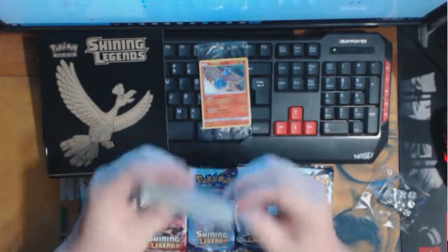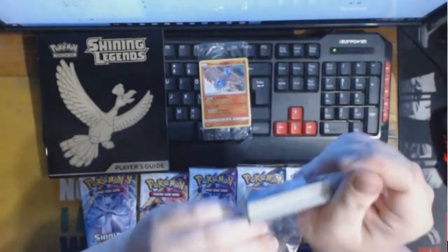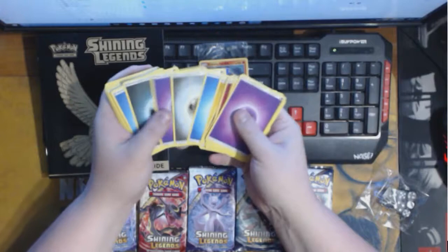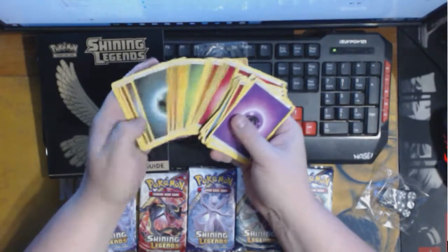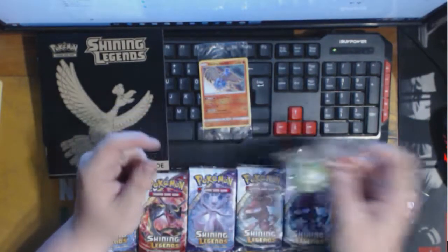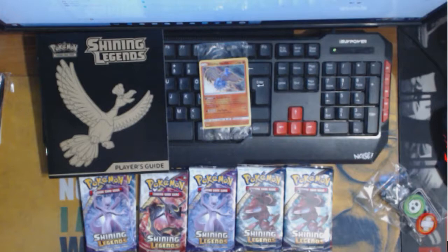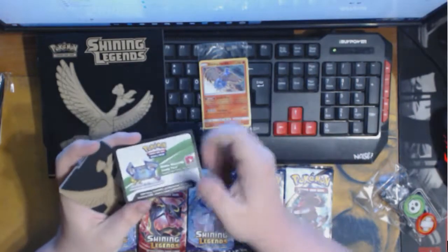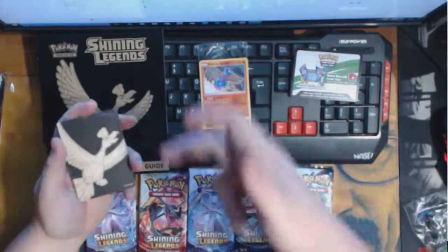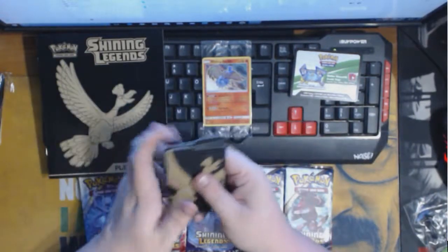Energy brick, like always. This one actually feels a little thicker than normal, so I'm going to open it and see if there's anything different, or if it's just the same old energy brick. Looks like nothing new here. You got your GX counter. We got the sleeves — they're never really good sleeves, but they are sweet looking. You get a box coat. I'm going to assume that gives you the sleeves, probably a deck box, and probably the Shining Ho-Oh. The dividers — I always love these dividers, can never have enough.